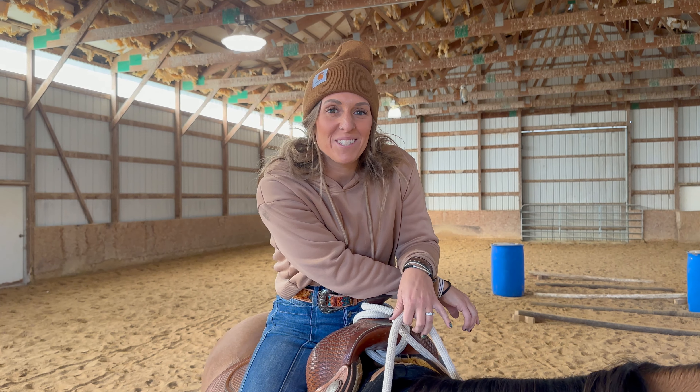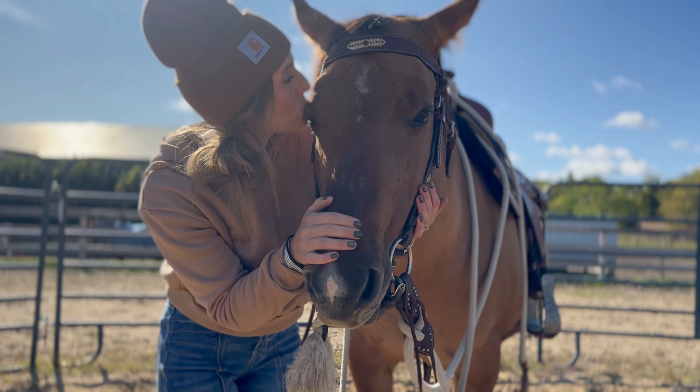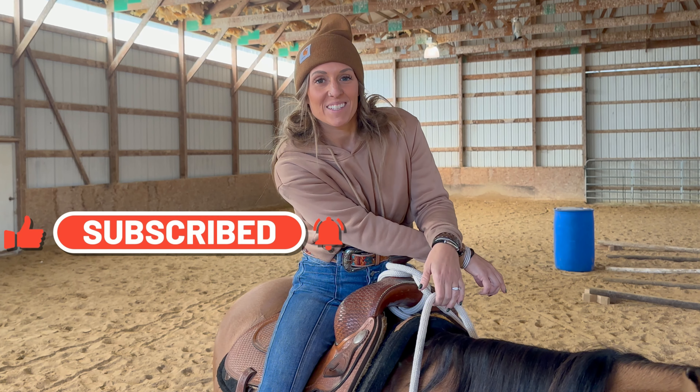Thanks so much for watching, you guys. You've now completed the five-video series for beginners. Stay tuned for the next series — I'm going to be focusing more on intermediate riding. I appreciate all the support. Thank you for watching, and we'll see you guys in the next series.